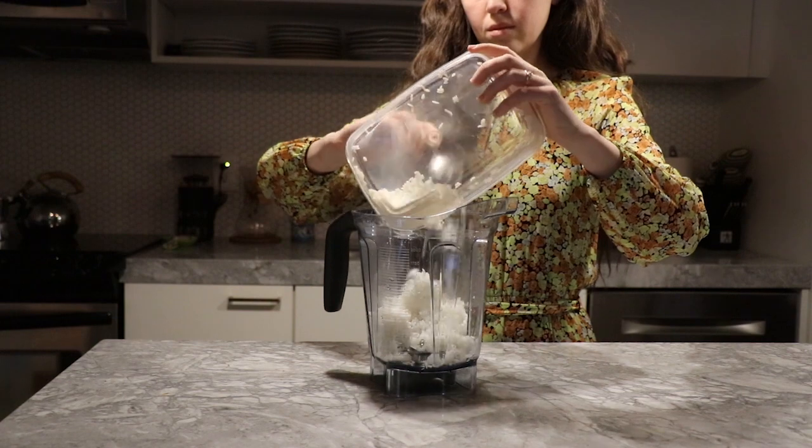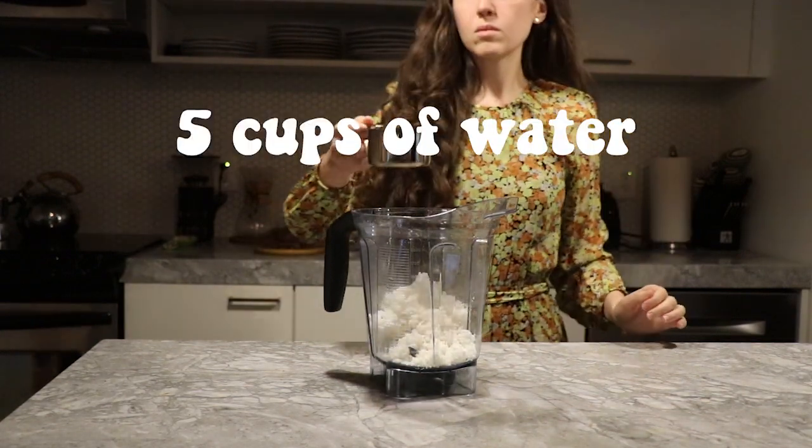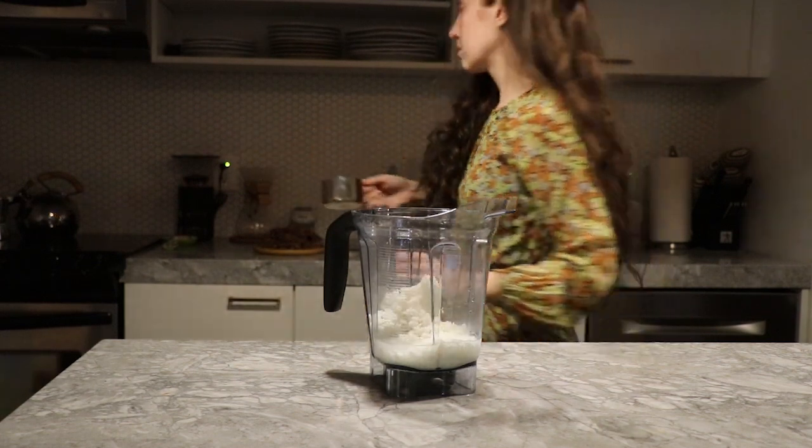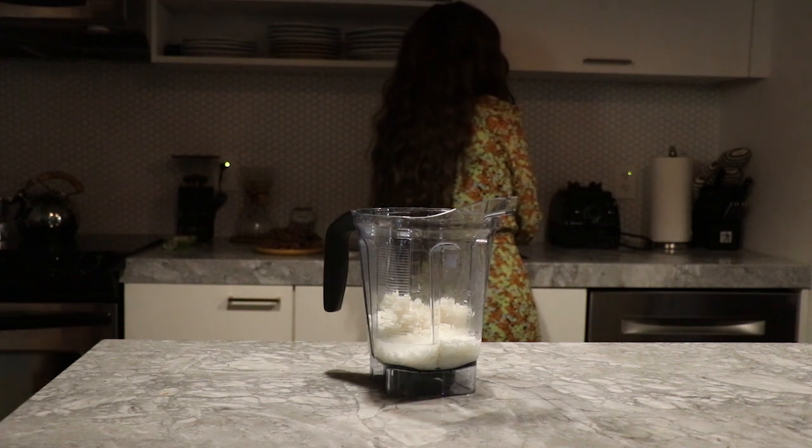Add it to a high powered blender along with five cups of water. The reason I'm using two different types of rice is to achieve an optimal color, scent, and flavor combination.